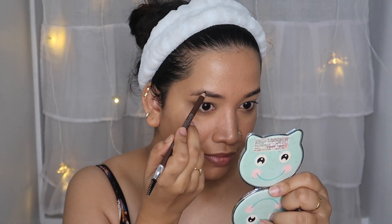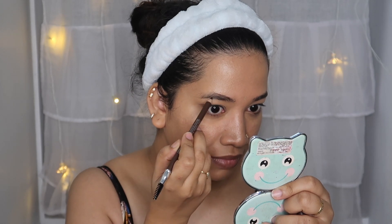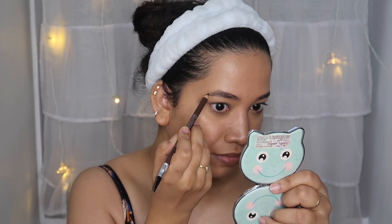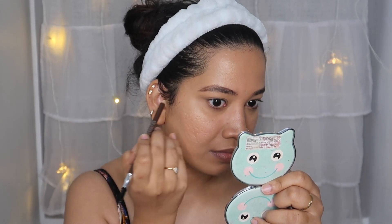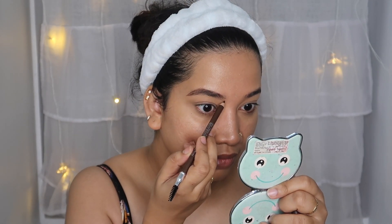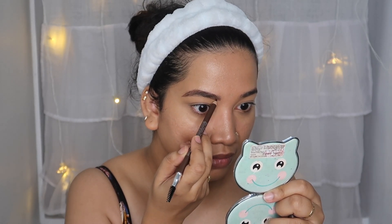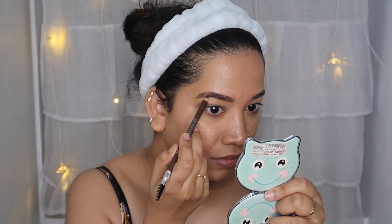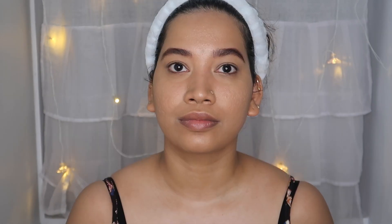I will use the eyebrow pencil. If you have a budget, I think it's a good option. It has one side of the pencil, a retractable pencil, and a spoolie at the end. It's a good shade, affordable — I think it's 150 rupees. It's a very decent pencil. That's why I have a natural light feel with it.